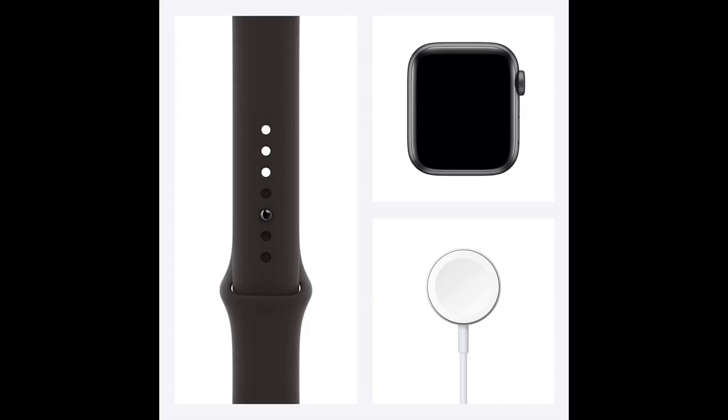Great watch — I use it every day. It came brand new, perfect packaging. Would recommend to anyone wanting to buy it.